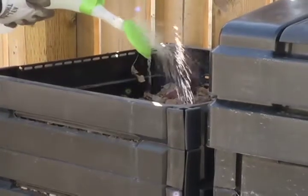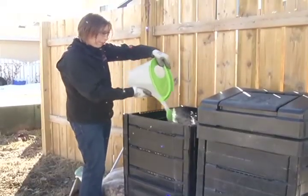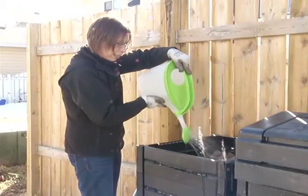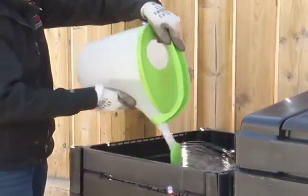Once you layer your browns and greens, there are two more ingredients: water and air. We actually live in a really dry climate, so you need to water your compost and it should always have the consistency of a wrung-out sponge. That means giving it a bucket of water once or twice a week.